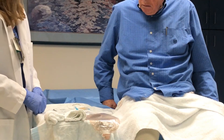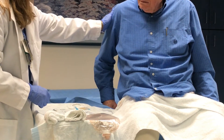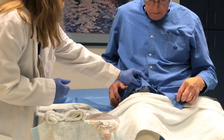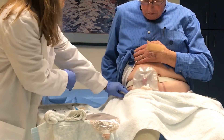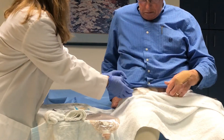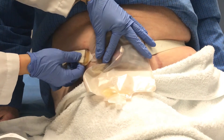This instructional video will go over how to manage your urostomy at home after you leave the hospital. Typically, you would need to change your entire ostomy pouching system every three to five days, or twice a week. You would need to empty the pouch throughout the day. Changing your ostomy pouch may seem intimidating at first, but you will have a specialized nurse called an ostomy nurse, or WOCN, that would teach you how to change and empty your pouch. Let's see how to change your pouch.